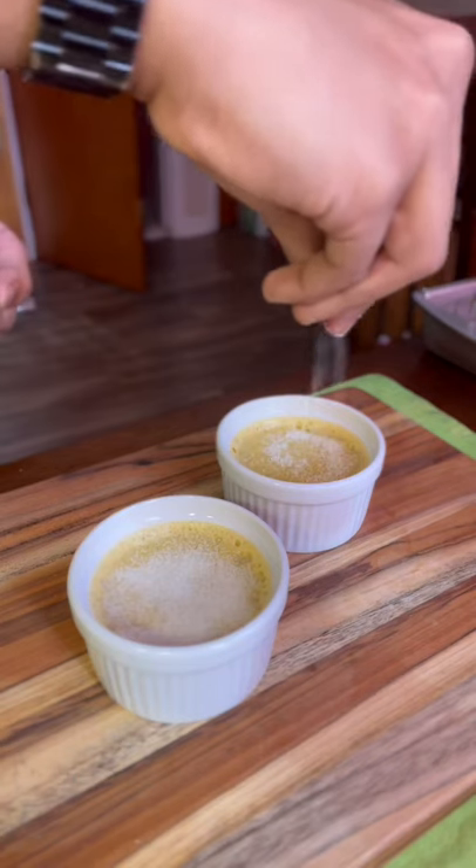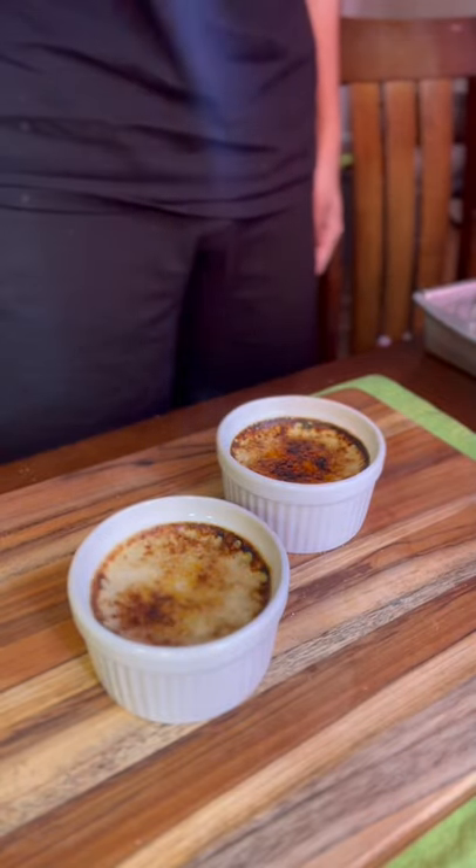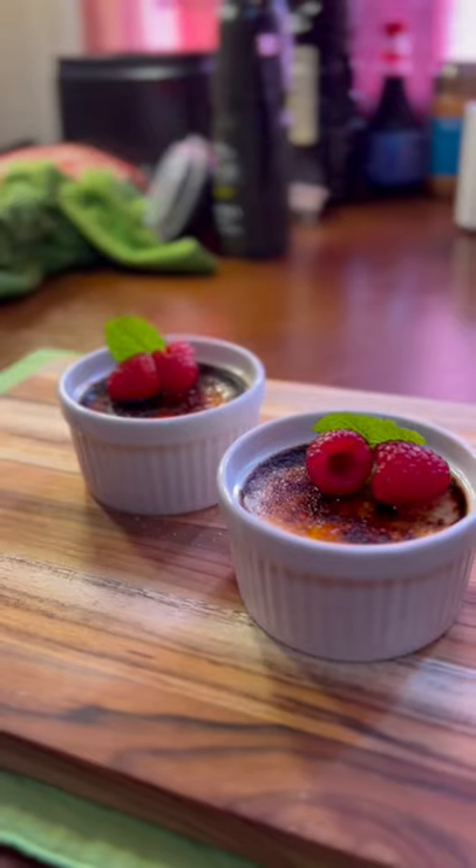Take it out and add a thin layer of sugar on top. Add some berries on top or whatever topping you like. And serve.